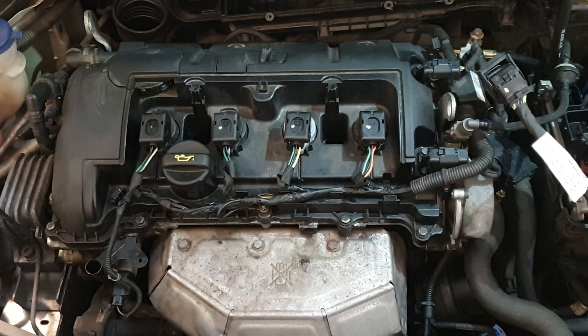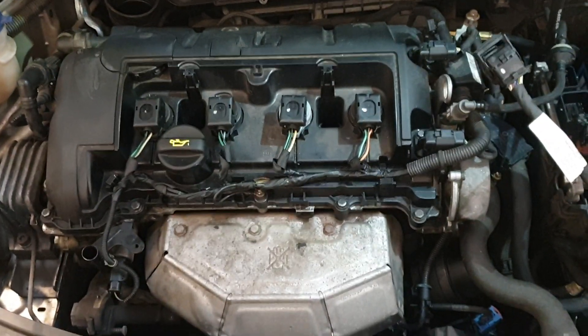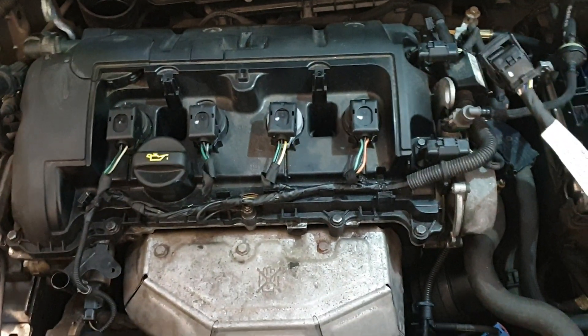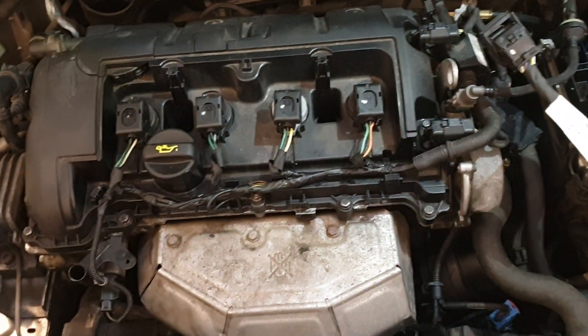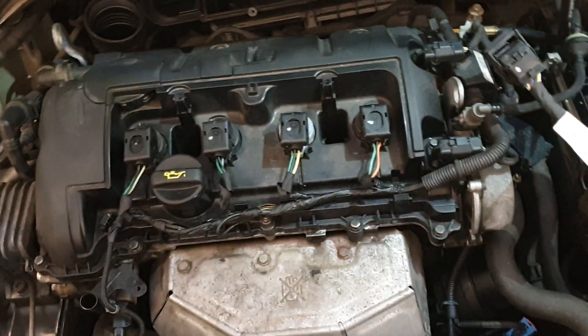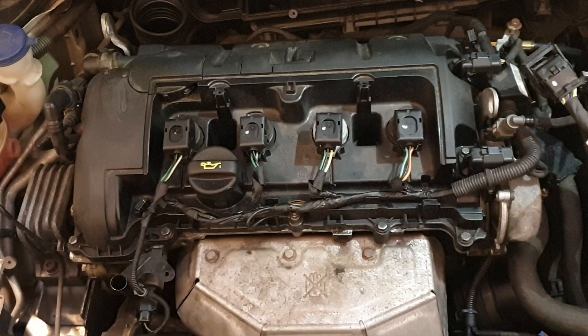Hi guys, Ryan here from Elite Automotive Diagnostics. Today we've got a Peugeot 207 in the workshop. The customer's complaint is a cylinder number four misfire. They changed the coil pack — as you can see we've moved it over — and they changed the spark plugs, but the fault is still the same.